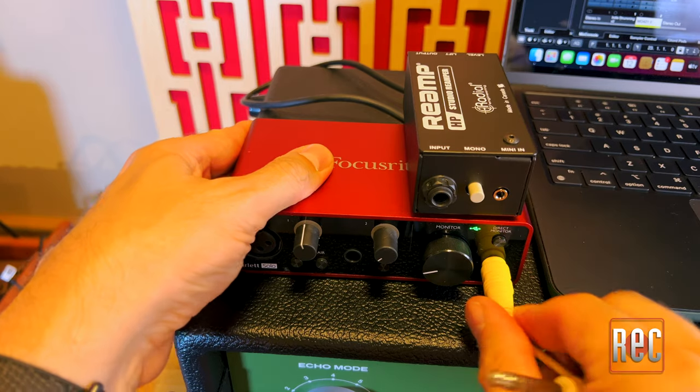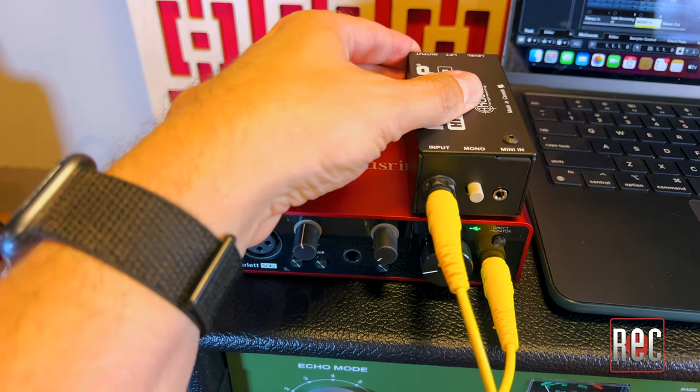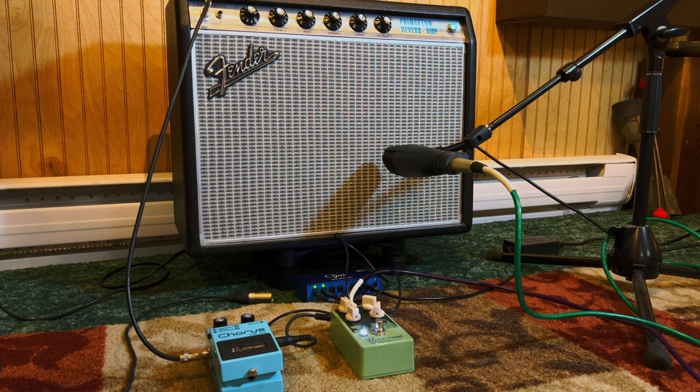Before we go any further, what is Reamping? Reamping is the process of taking a dry, recorded signal — usually guitar or bass — from your DAW, sending it out into a specialized device, a Reamp box, and out into an amplifier. From there, you simply mic up your amp and stomp boxes with your favorite microphone and preamp, and record that back into your session. In other words, you're Reamping it.